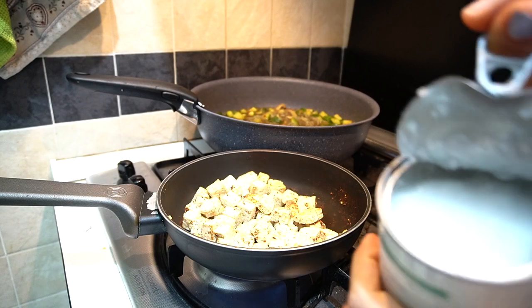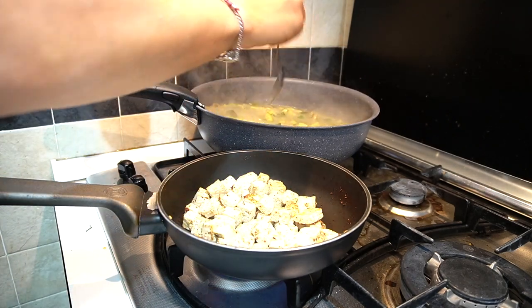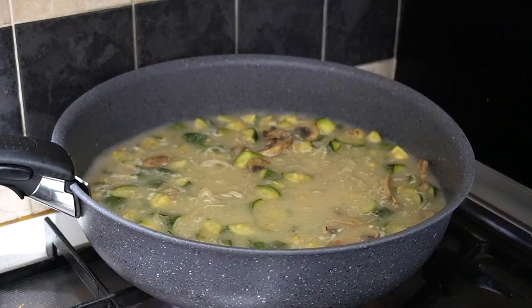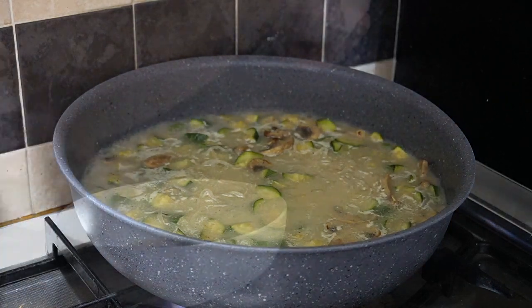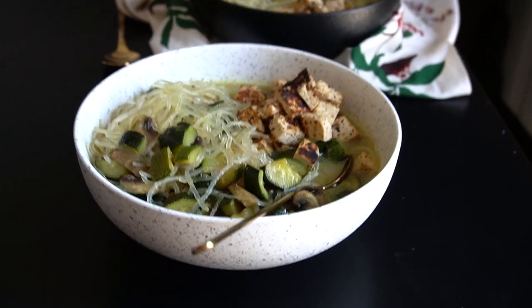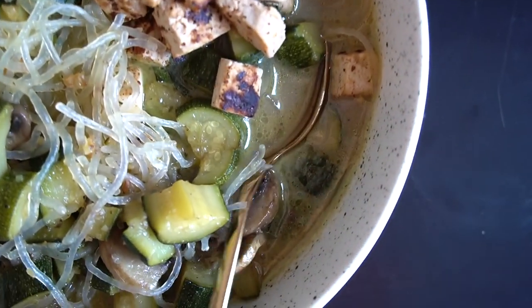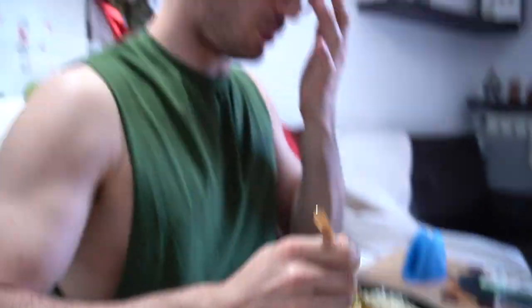It's coconut time! Questa è la consistenza. Il profumo è pazzesco! Ed ecco le nostre coconut soup con tofu — quindi anche vegan. Buon appetito! Fantastico!